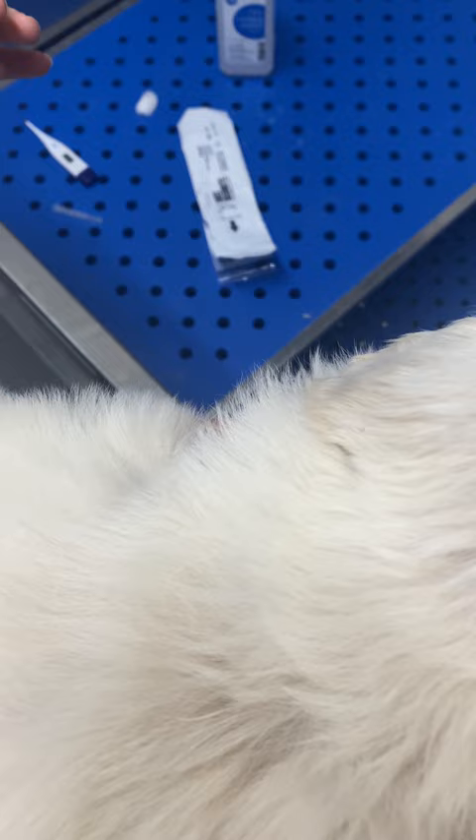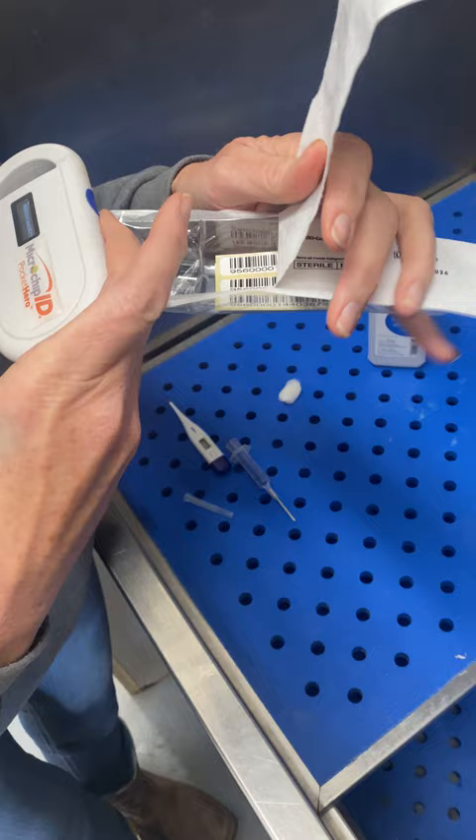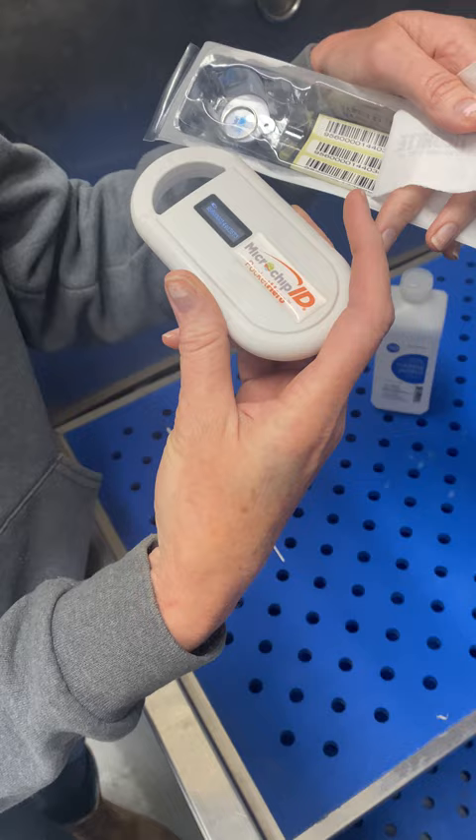Then we take our microchip scanner and get the reading. I always double check to make sure — I've never had it not be the same — but I always double check to make sure it's the same as the code that I'm picking up. Make sure there's no mistakes.